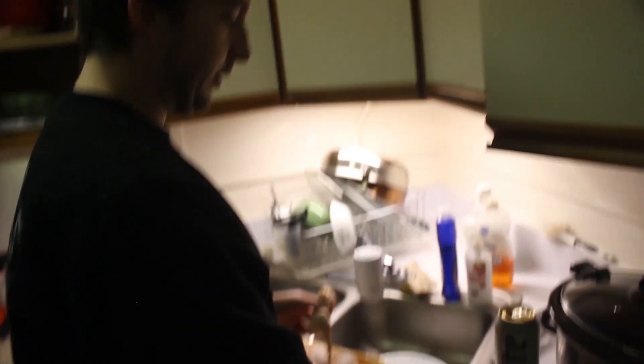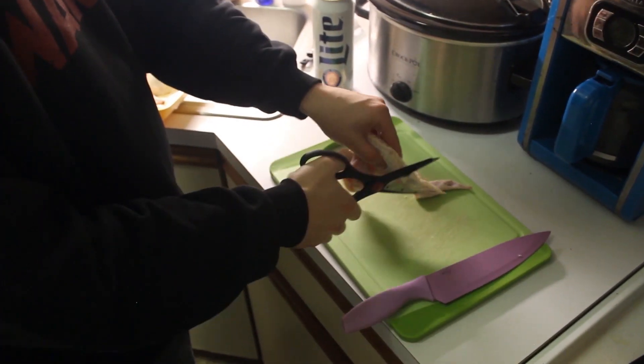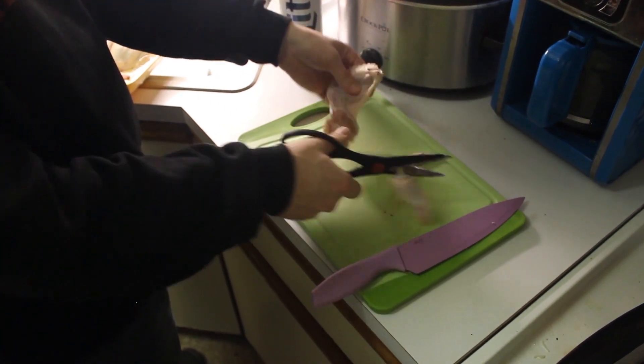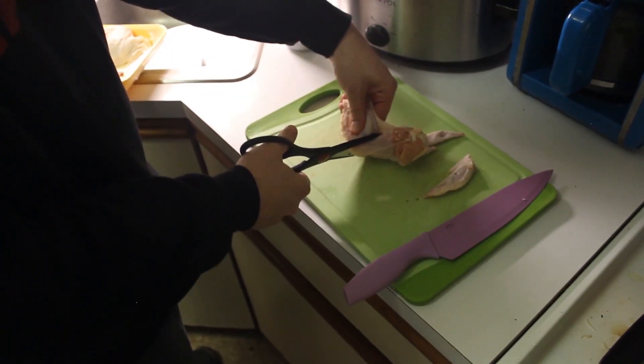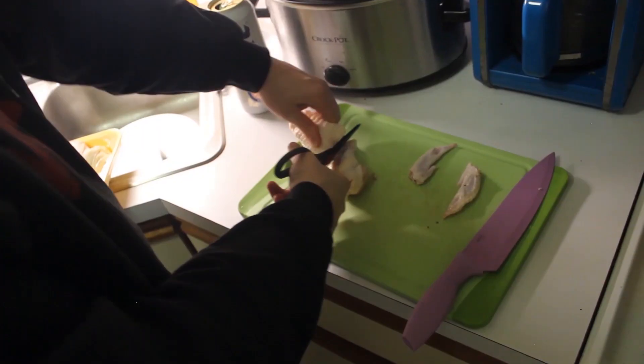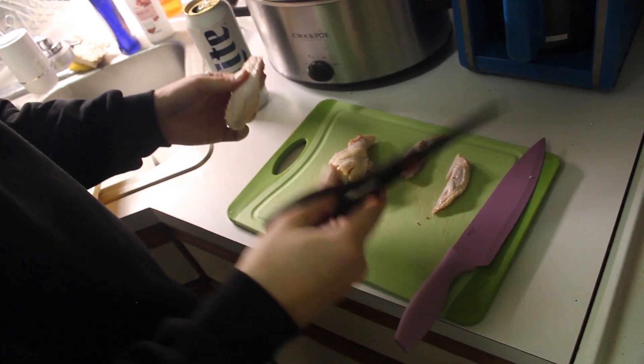This time I'm gonna try these scissors — I've never done this. This might not be the way to go, but let's find out. Okay, that wasn't terrible. I think I just broke the bone there. Not the worst, but not my favorite. I prefer figuring it out with a knife.